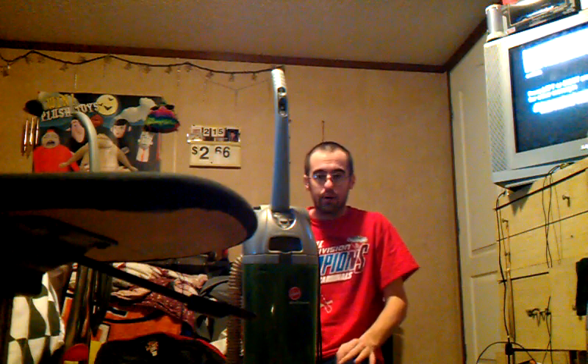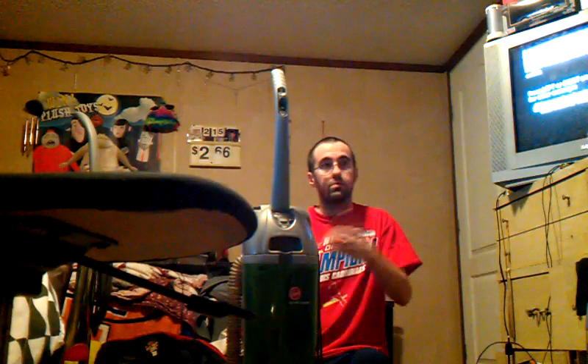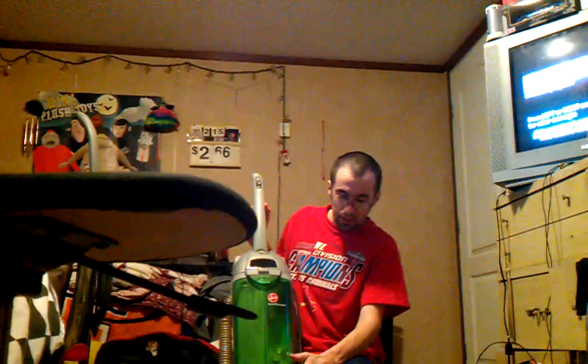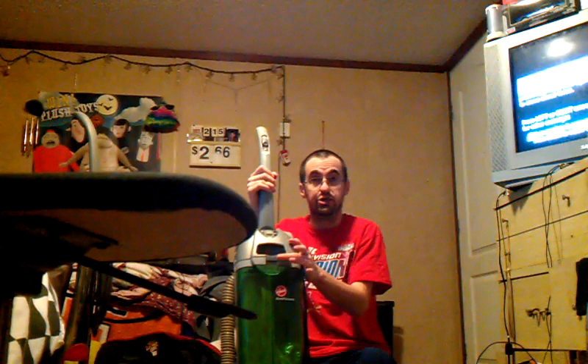In another video, I will show you the differences between how the machines run. Also, getting to the headlight on the Hoover is much different compared to a Kirby. There are two screws right here on the headlight lens, this piece comes out, and I think there's a filter behind it as well. There's also a filter in the canister of this machine.